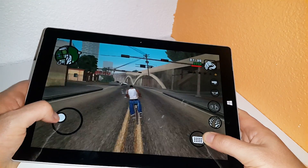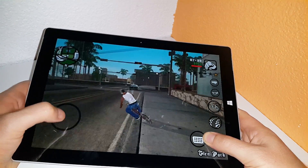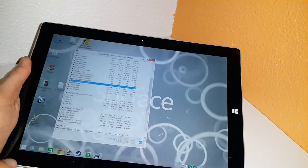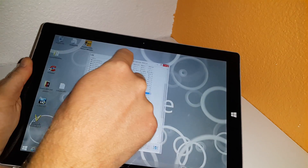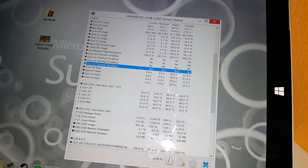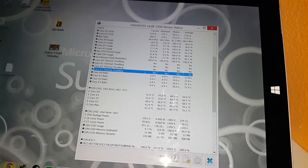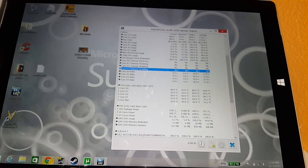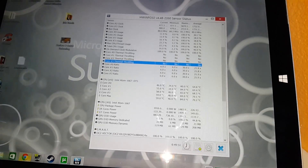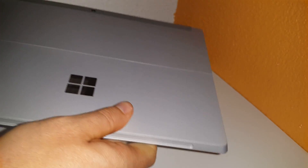Now I'll check the temperatures after doing a bit of gaming and see how hot the Surface 3 is. Running HWInfo here in the background, and these are the temperatures. It got up to 84 degrees — that's actually the same as when I was gaming with some older Steam games, so it seems to max out around that mark, which is quite warm. Very hot. I'll just have a look at the back of the tablet and see how warm that is.